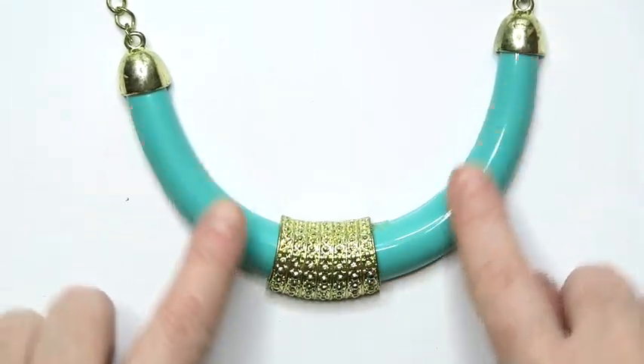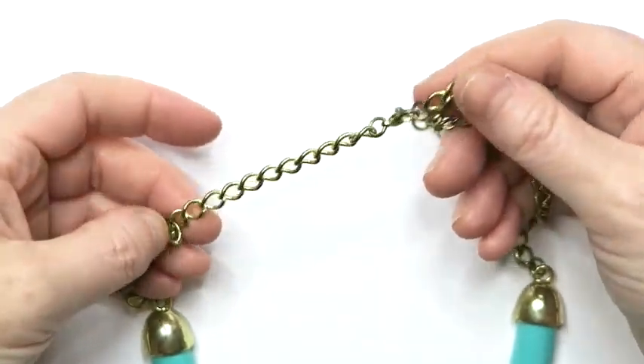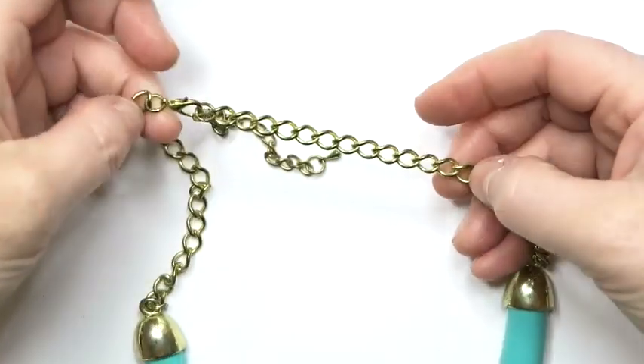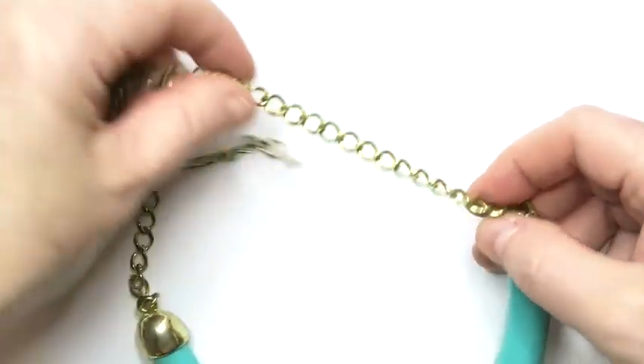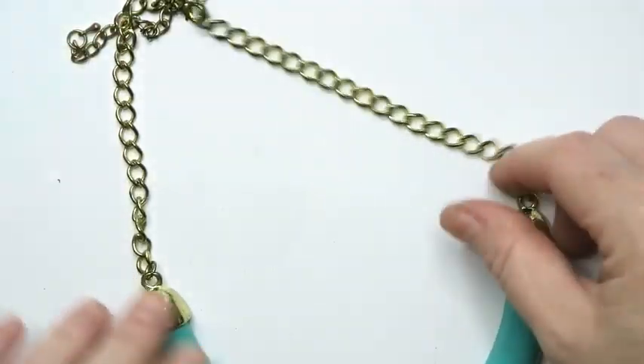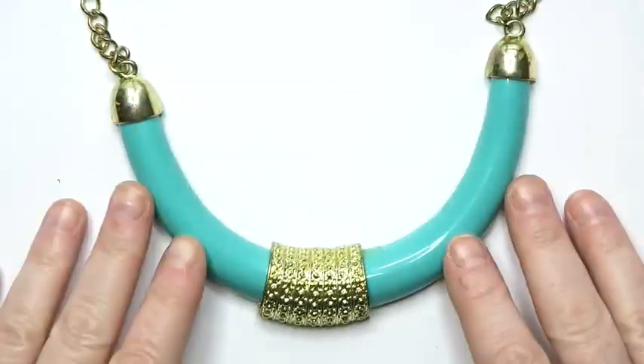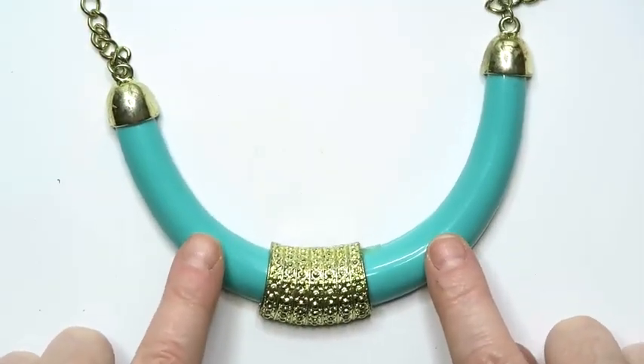Same thing here — people love this turquoise color. I will need to wipe down this chain, it feels pretty grimy. Just some soapy water or a damp cloth to wipe it down, and then I can sell that. I'll probably put this one at about $15 to $17.